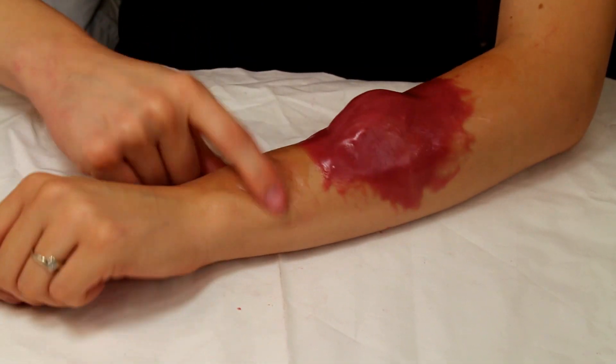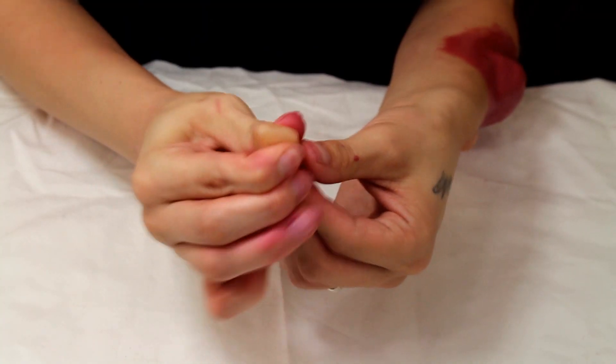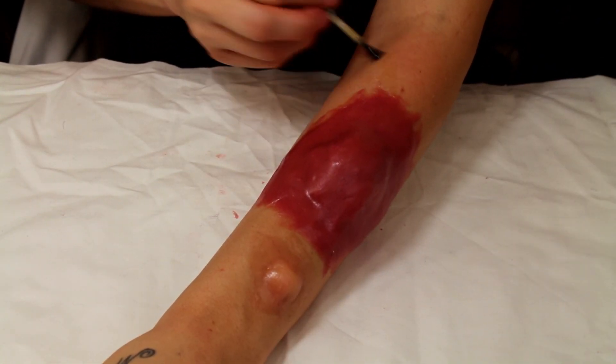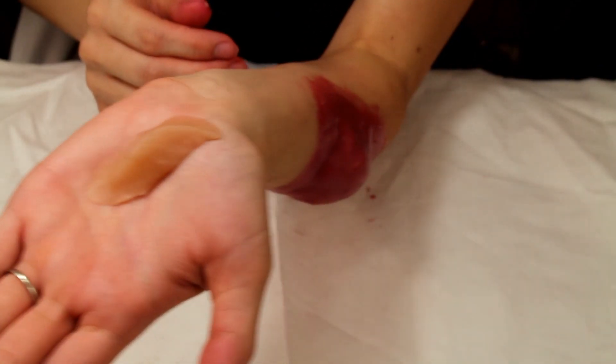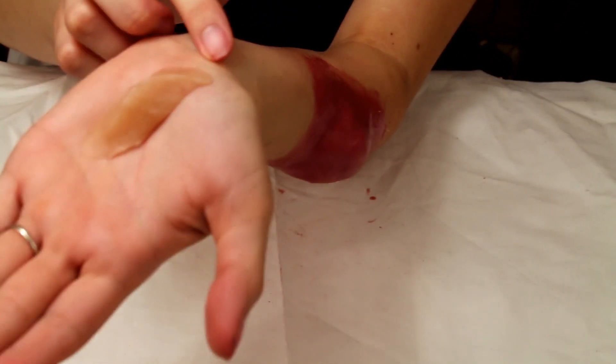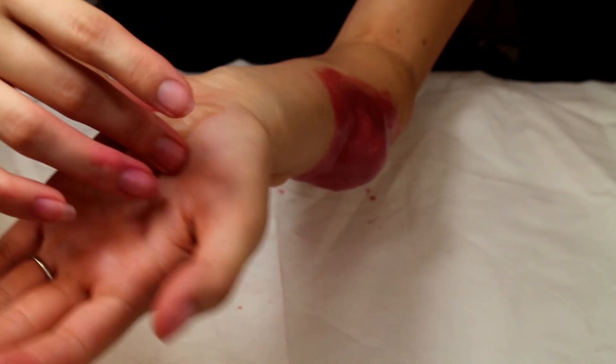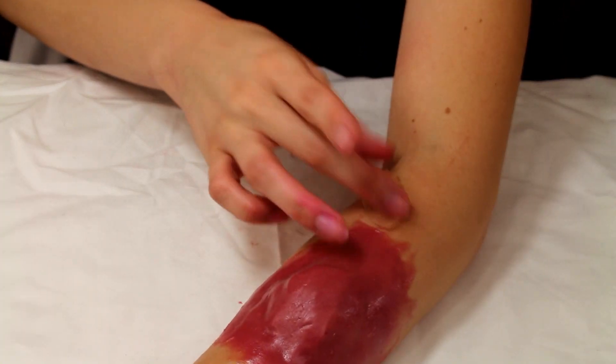For the second bump, I wanted it to look more worm-like and not so round, so I decided to mold it prior to putting it on my arm into the shape that I wanted, and then putting it where I needed it to go. Then repeating the same process with the spirit gum and the petroleum jelly to adhere it to my arm.